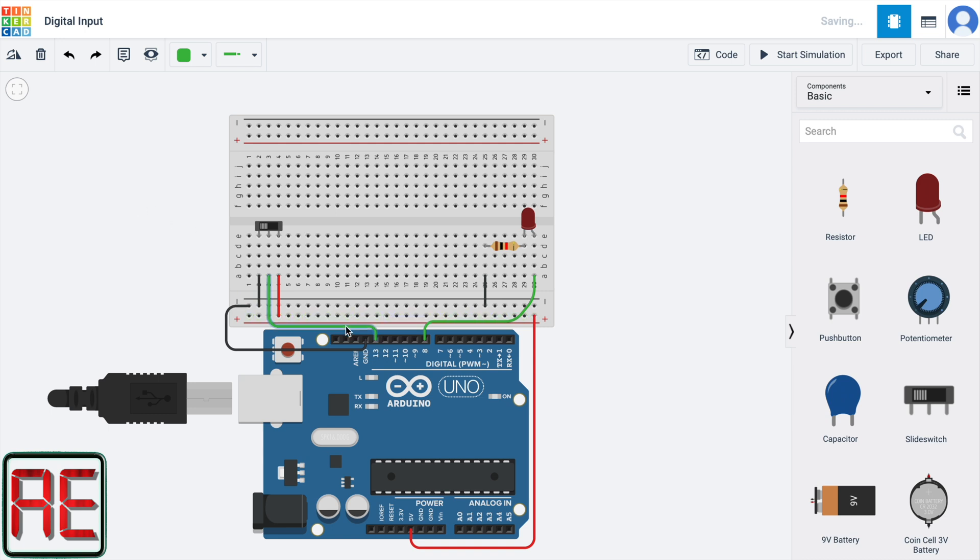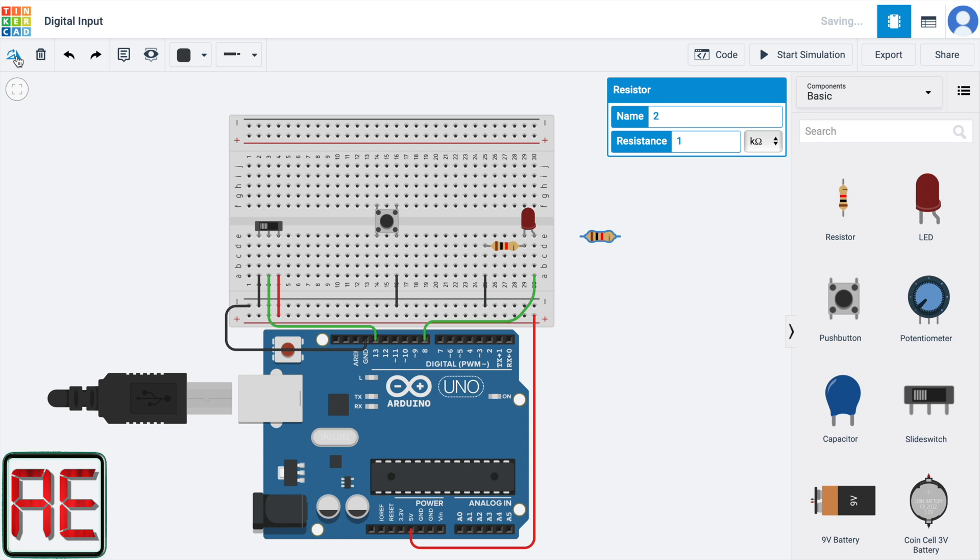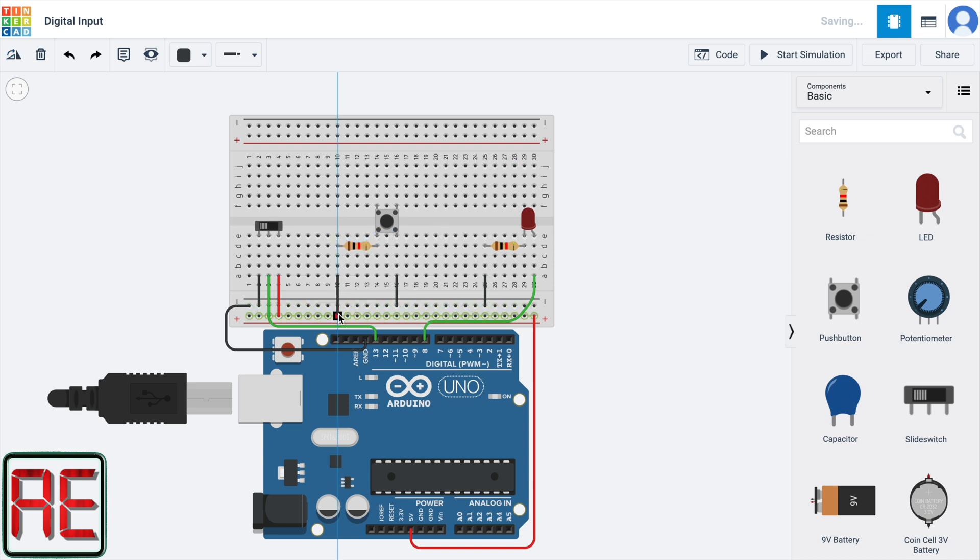Now I'm also going to assemble the button circuit with the pull-up resistor. We are going to connect one terminal of the button on the ground, and the other terminal we are going to connect on the pull-up resistor. The resistor is connected on the five volts. The connection of the button with the resistor is going to be connected on pin 12, with a green wire. So in our project, we are going to use the switch and the button in two different steps to control the LED illumination.